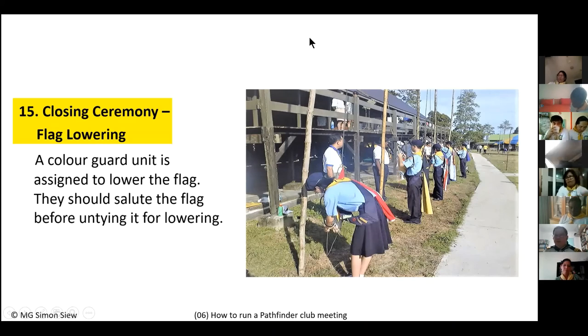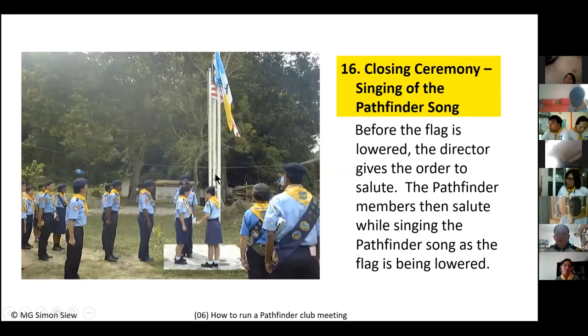In the closing ceremony, the process is reversed from the opening. When the color guards come to the flag pole, they must salute the flag first before untying it, because afterward they will have no other chance to salute. So: in the opening ceremony, the color guards salute last; in the closing ceremony, they salute first. Then they untie the flag, report 'Flag ready, sir,' and the Pathfinder song is sung as the flag is lowered.